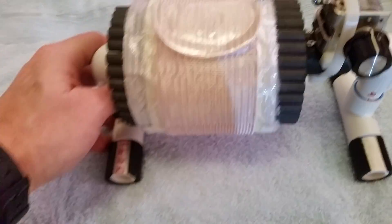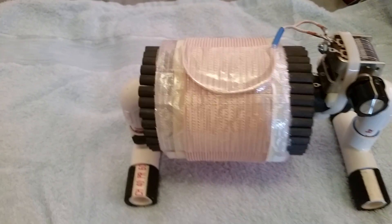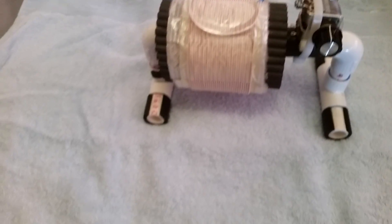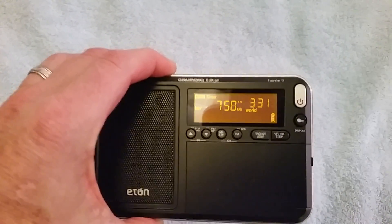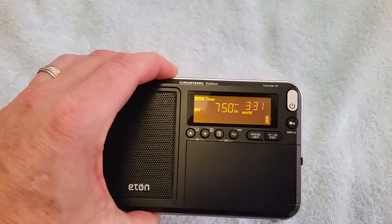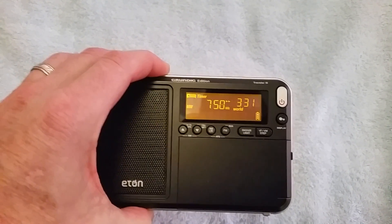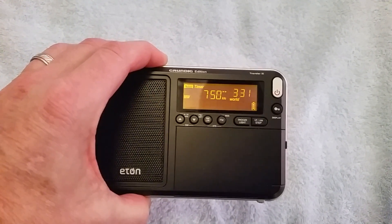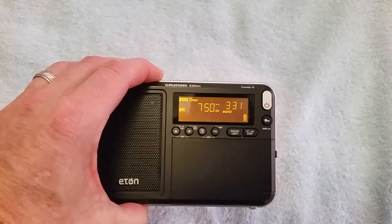To demonstrate its inductive coupling effectiveness, I have here the most sensitive stock ultralight radio — this is the New Eaton Traveler 3, fully reviewed in the 2015 ultralight radio shootout. It's going to be receiving a 50-kilowatt station at 160 miles distant here around noontime in Puyallup, Washington. This is KXTG in Portland, Oregon.